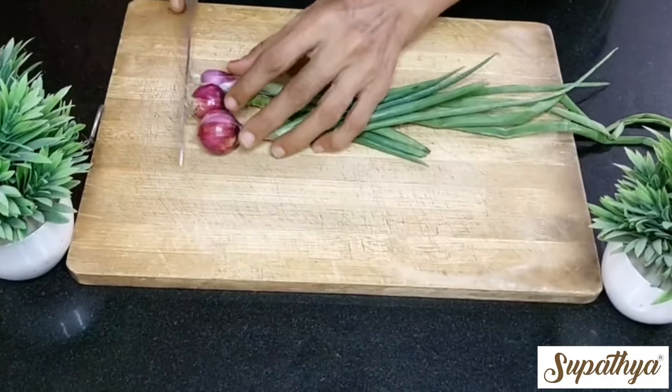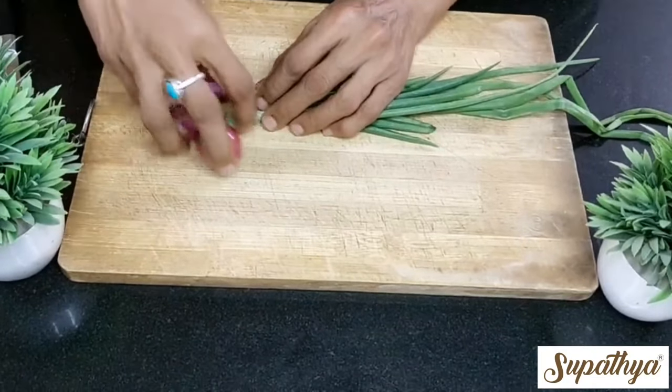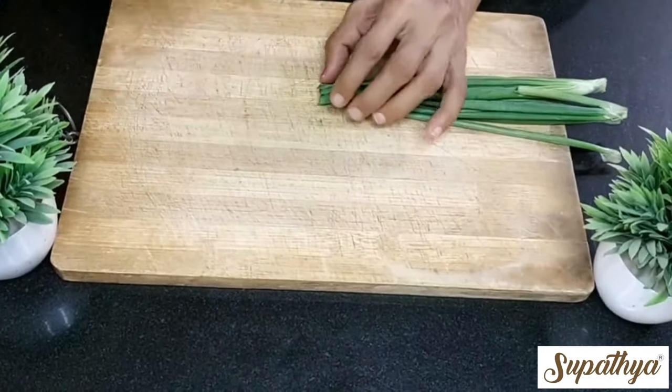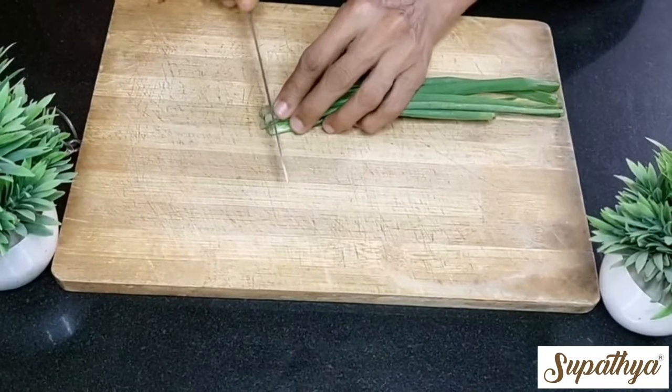We shall discard the onion region like this by just cutting them. Now place the spring onions the other way and discard the edges, because they are very slender and can't be cut into a proper shape. Now start chopping the spring onions finely.